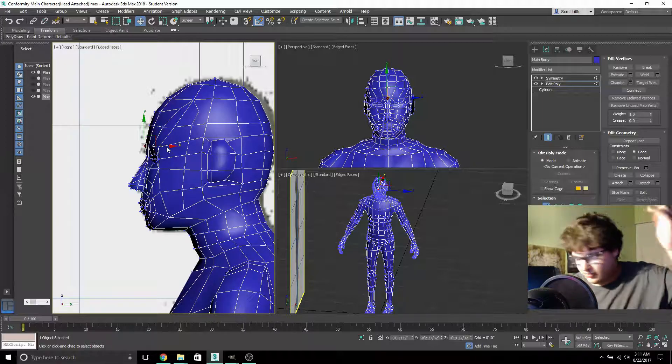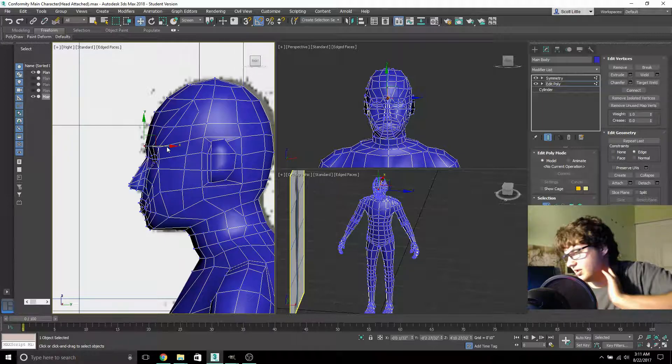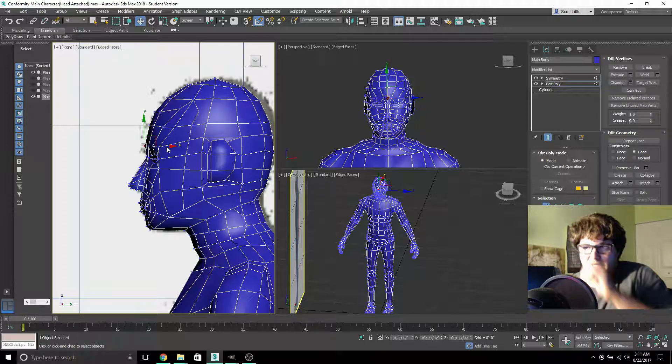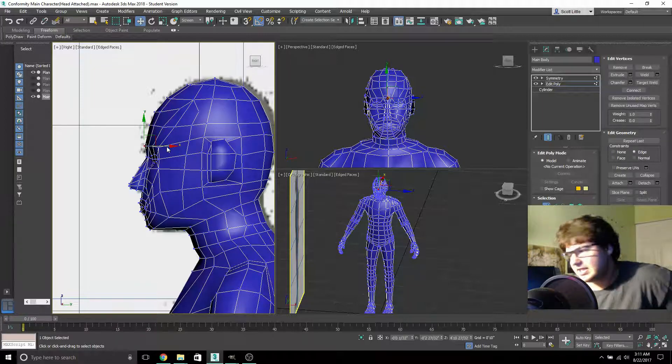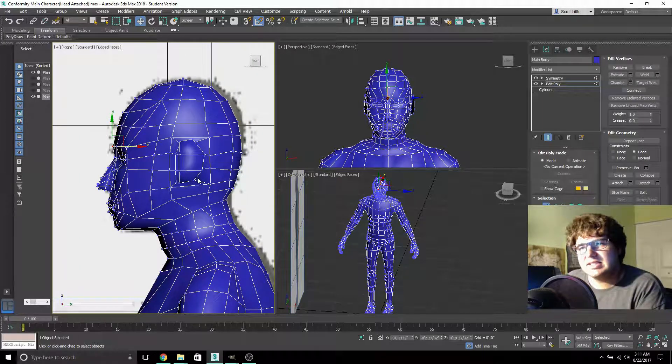On top of the animations, modeling, actual story design, and voice acting — I'm probably going to get my friends in on it too — I also have to program it. I have to work with the programming and learn how to program in Unreal Editor. It's very difficult to do all of this at the same time as learning all of it.